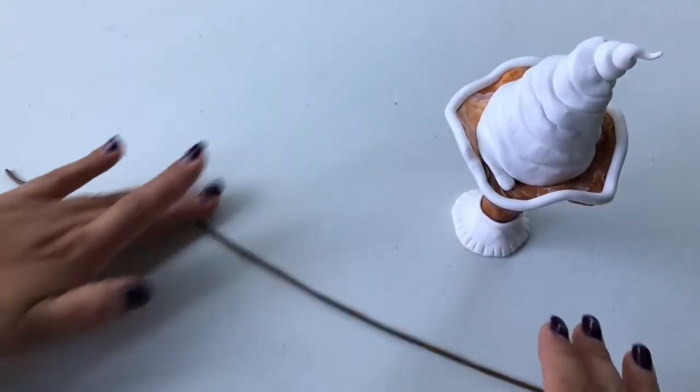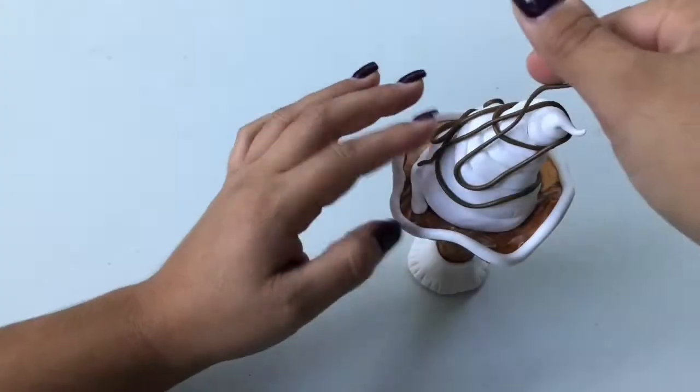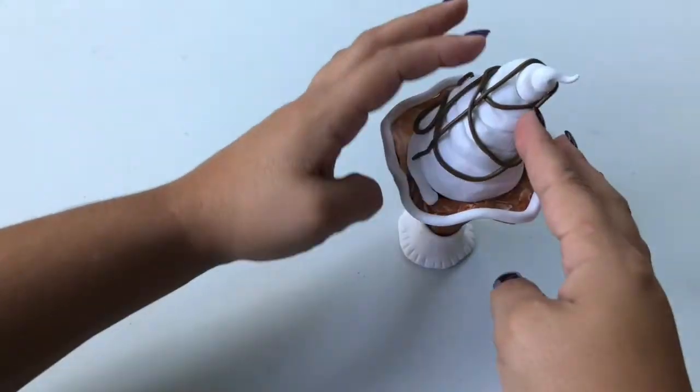To add some drizzles of chocolate sauce, mix a bit of brown with a smaller amount of black clay completely, then roll your new dark brown clay into long thin worms and drape over the top of your whipped cream in a fun swirly pattern.